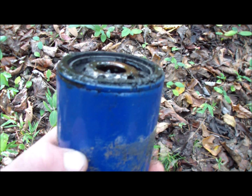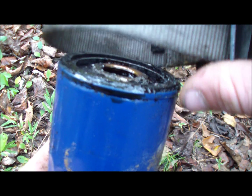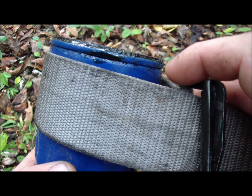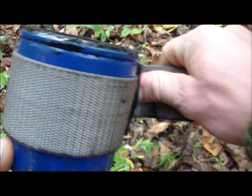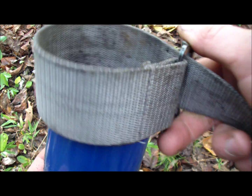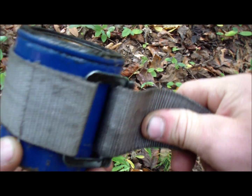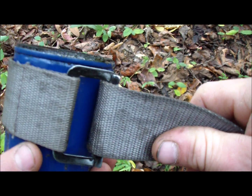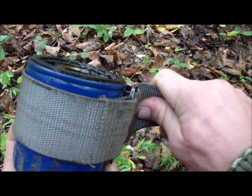It was hard to see in there, so here's the demonstration again out in brighter light. Take your belt and position it on the filter so it'll spin the right way. To get the filter off, latch it this way — see, it spins freely — but if you flip it, it'll lock up and you can turn the filter. Pull on that and it comes right off.